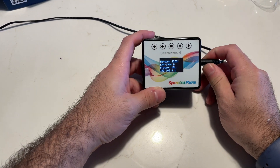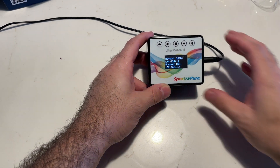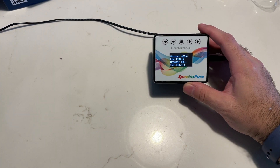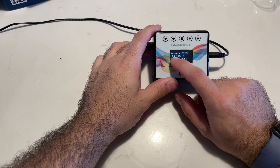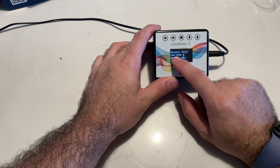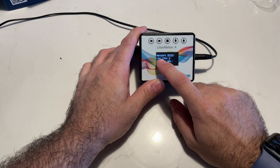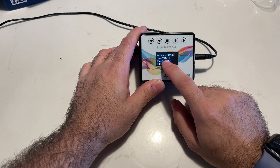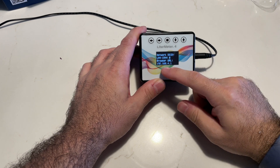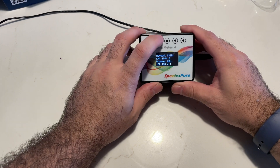It'll also tell you if it's in local mode or router mode. Out of the box, it's going to come in router mode, so it expects you to connect to the system via a phone or browser. You just go to any browser and find the SSID — in my case it's LM4-1944. The SSID is also the password to the device. Then you go to 192.168.4.1 in your browser to connect to the unit.